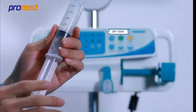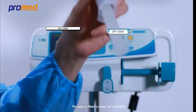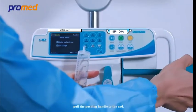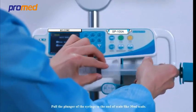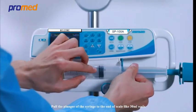To calibrate the syringe pump, we take a 30 milliliter syringe for example. Hold and press the clutch, hold the pushing handle to the end, hold the syringe holder to the end and rotate 90 degrees rightward. Pull the plunger of the syringe to the end of the scale, like the 30 milliliter scale.